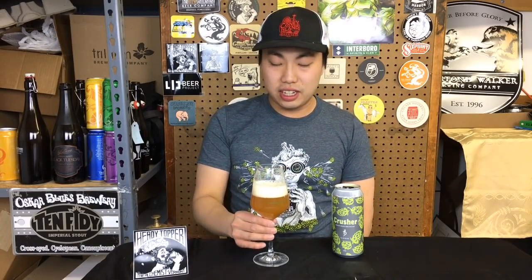So when I had the Crusher before, I didn't give it a very favorable rating. But this is good — nice. I mean, it's really hard to do a 10% triple IPA, and I guess he's reformulated the recipe to be an 8% beer. This is delicious. Holy smokes.